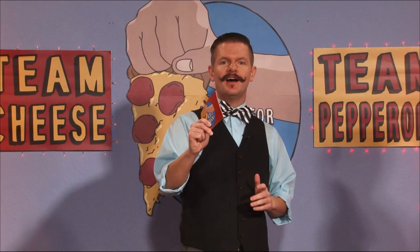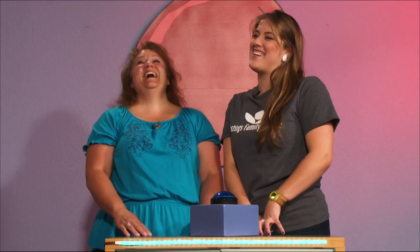Welcome to Go for the Dough, your local trivia game show where we pit Hastings locals head-to-head for their trivia knowledge. What movie gave the world the memorable quote 'There is no spoon?' The Matrix. That is also correct, Reverend. Nicely done.